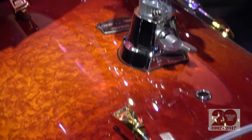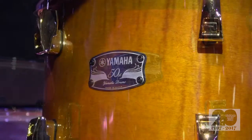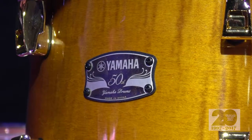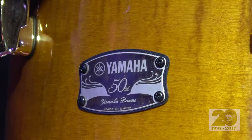A look back at the old with the gold lug on there, kind of like our old maple custom drums, but looking forward at the new — the next 50 years — with that fantastic badge. That's actually from Yamaha Fine Technologies, and it's a metal and wood badge that's fused together, and then we laser off the top wood layer to expose the metal badge underneath. Wood and metal, just like our drums have been for 50 years.